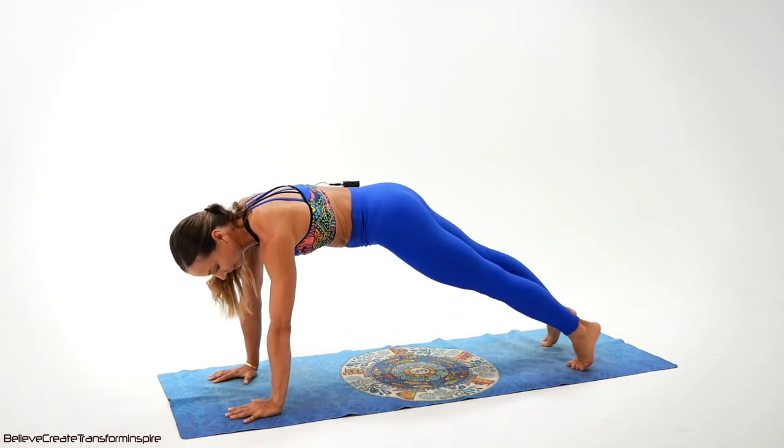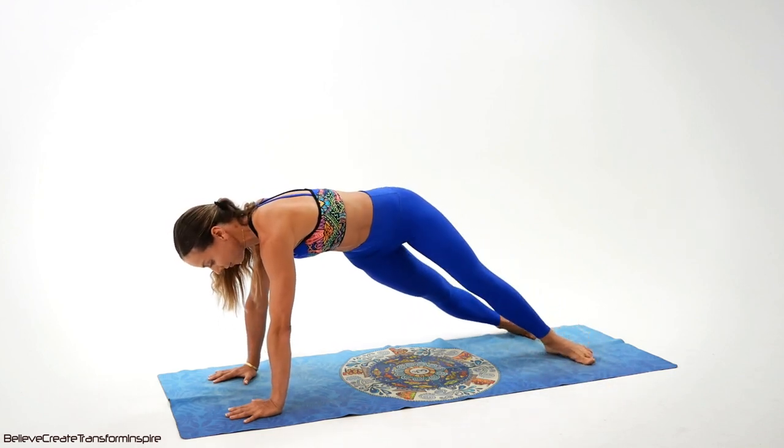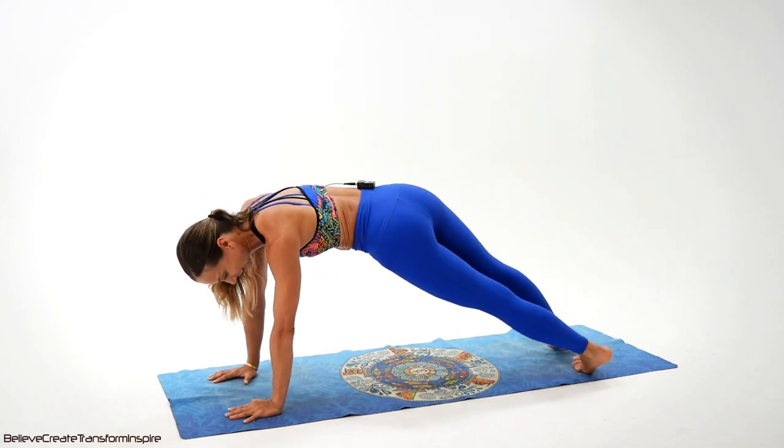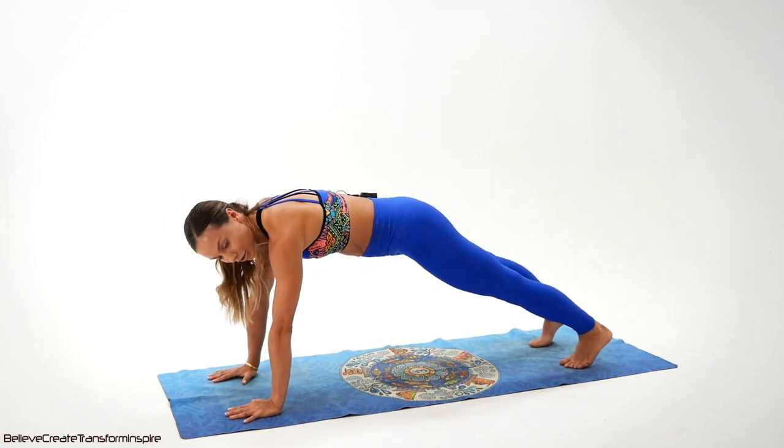And we have only eight left, guys. Come on — eight, seven, six. Upper body steady. Five, four, three — you got it — two, and one. Excellent job.